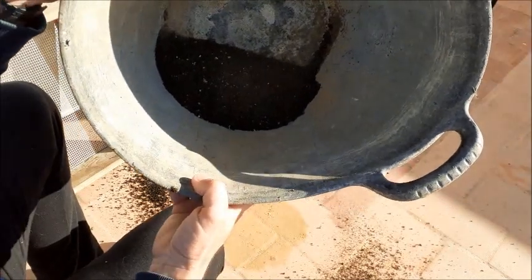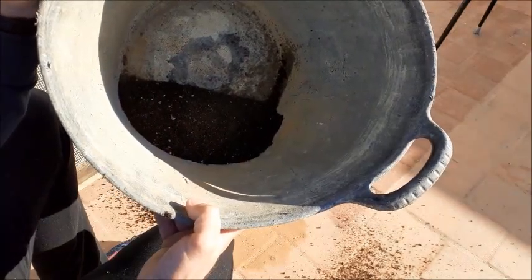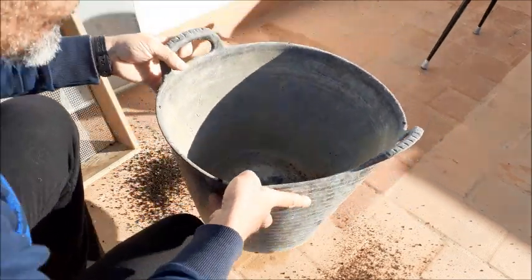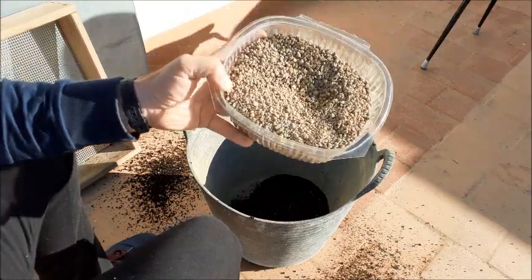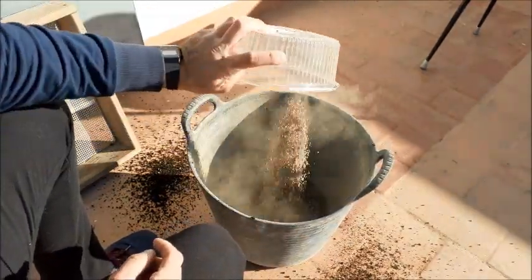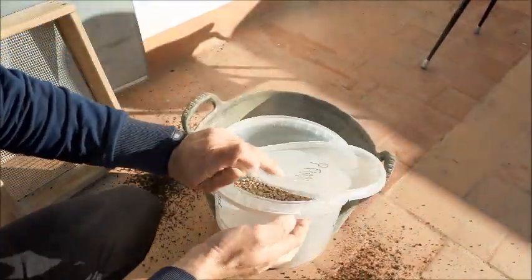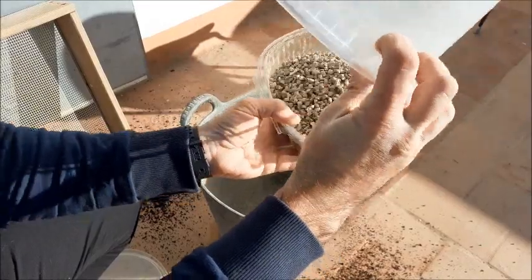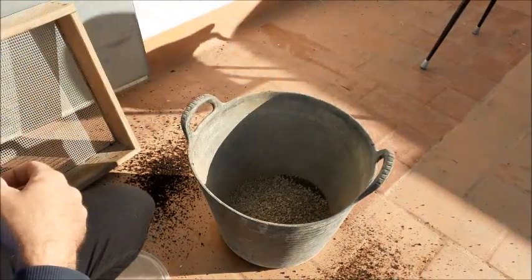Aquí hay aproximadamente un litro y medio, así que vamos a añadirle en partes iguales otro litro y medio de pomice y otro litro y medio de una mezcla de akadama y kirio 70-30. Esta bandeja es aproximadamente de un litro y medio de akadama y kirio. Lo añadimos directamente y cogemos el pomice y hacemos exactamente lo mismo. Aproximadamente — no tiene por qué ser cantidades exactas. Y mezclamos muy bien.